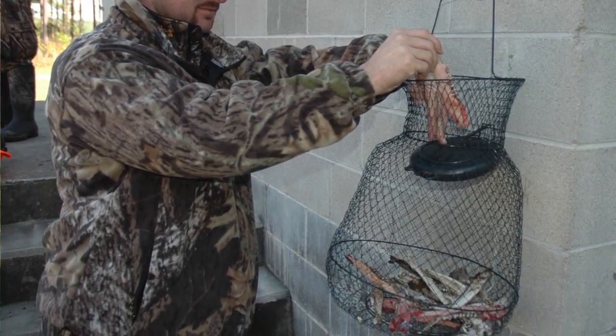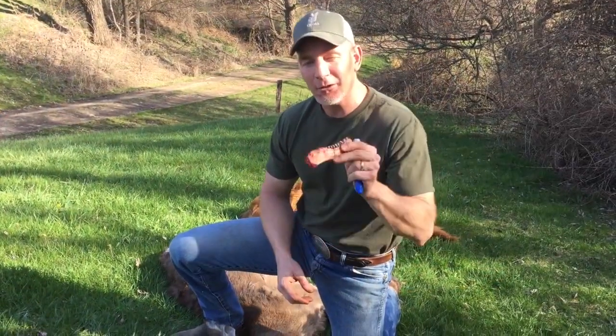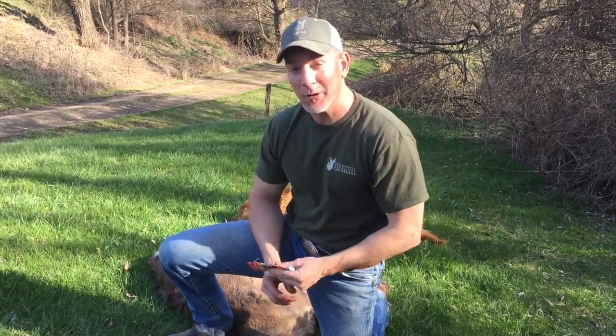For more information on deer — whether it's pulling jawbones, collecting data, managing deer, or anything deer related — go to QDMA.com and check us out. And remember, at QDMA, we measure success in memories, not inches of antler.